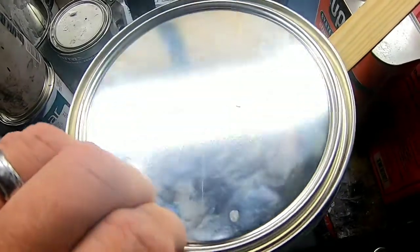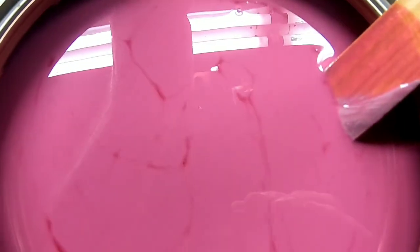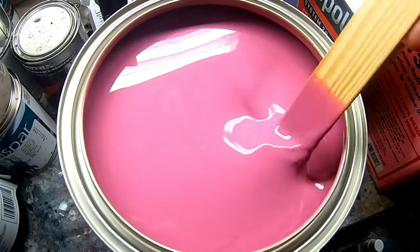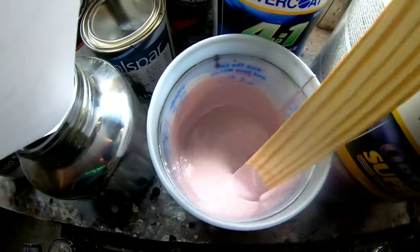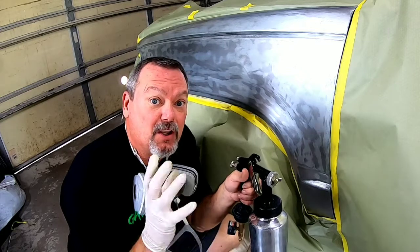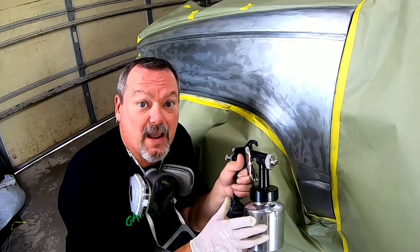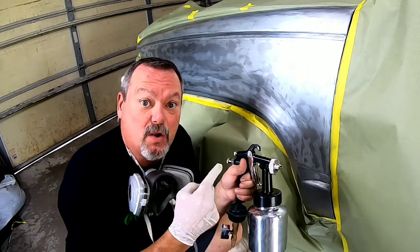We're going to mix up the primer. It's pink, but it's supposed to sand gray. We need to stir and shake it up — this primer is very thick. It calls for a 2.0 tip or larger. That's something to consider if you're choosing this primer: you need a primer gun with a 2.0 tip or larger to spray it. I purchased this one online — it was very inexpensive. I'll leave links in the description to all these products in case you're interested.